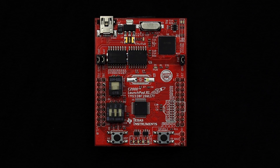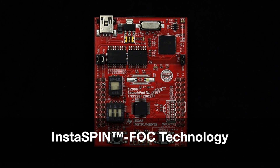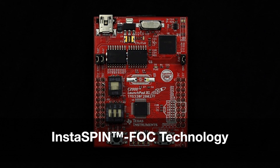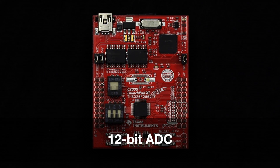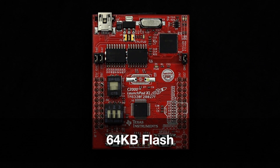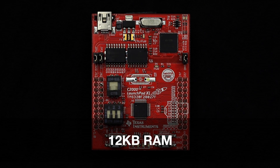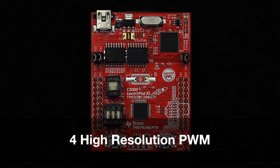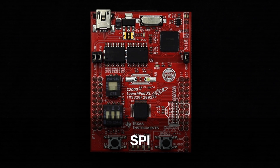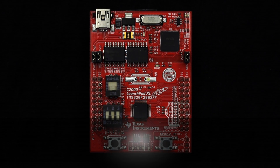The 32-bit TMS320F28027F features Instaspin FOC technology, 60MHz clock, 12-bit ADC, 64KB flash, 12KB RAM, 8 PWM channels, 4 high-resolution PWM, SPI, I2C, and UART.